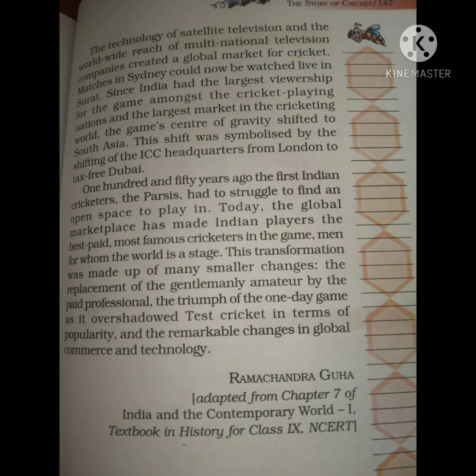I hope both chapters — 'The Story of Cricket' and 'A Bicycle in Good Repair' — are very clear to you.